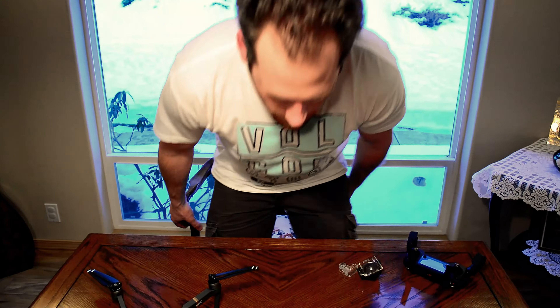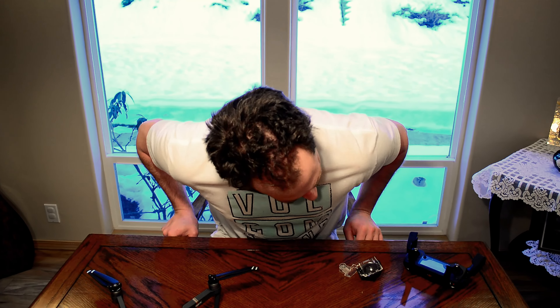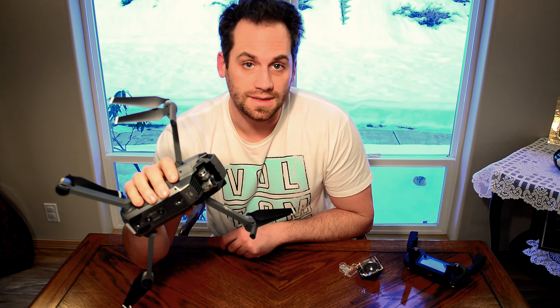Thanks for watching, stay tuned for more and we'll see what happens. I wanted to take a minute and talk about why I think my Mavic might be a bad Mavic — it's a bit echoey in here. When I first got this thing, I noticed something right away.